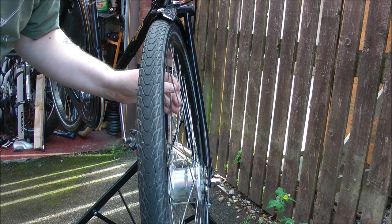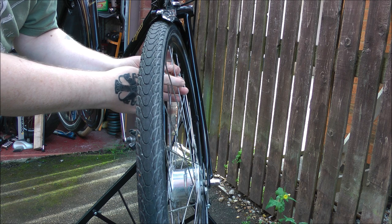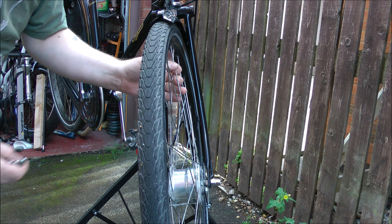So the way we adjust this — quite loose anyway, these spokes, they might all need tightening — but basically to move the wheel that way I need to loosen a couple of spokes on this side and tighten on this side. I'm only going to do about half a turn at a time, and that should take the worst of it out.